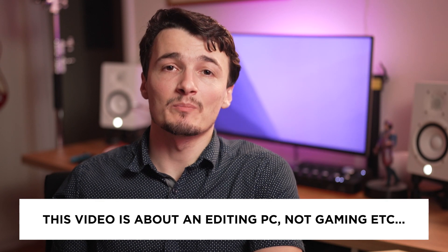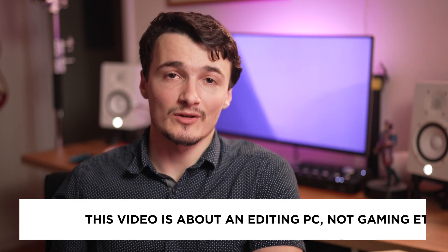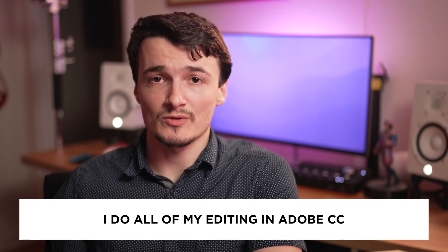Third, I will be talking about building an editing computer here — not a gaming rig, not a streaming rig. Even though those occupations do share some common components, some will be less important than others. So please don't yell at me that I prioritized something over something else. I should also say that this video will primarily focus on editing in Adobe Creative Cloud because that's what I use on a daily basis. So I won't be talking about Avid, DaVinci Resolve, and Final Cut is obviously Mac only.